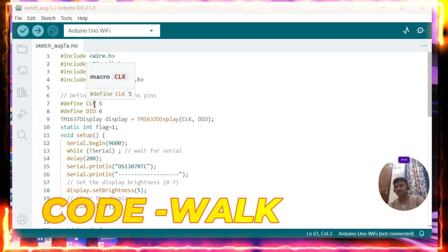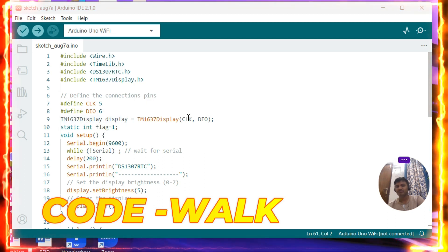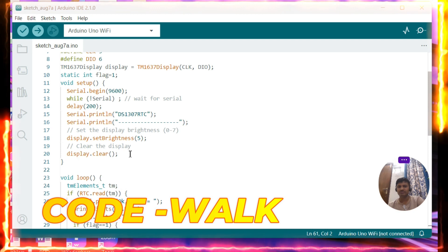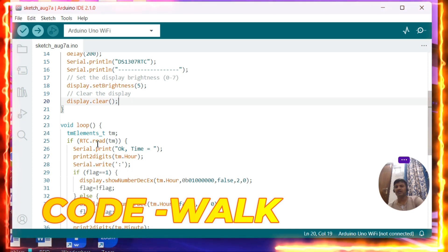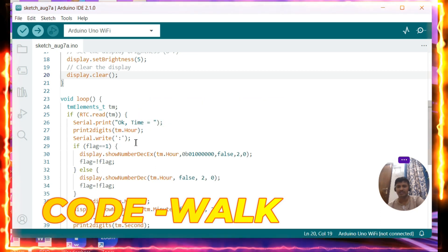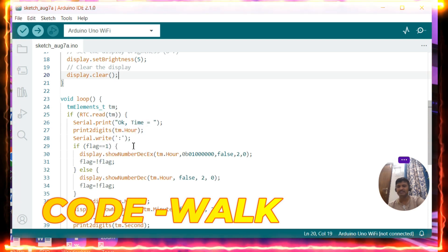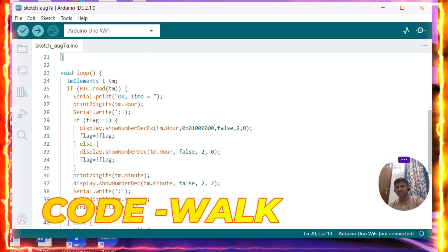I have installed the TM1637 library. In the code I am setting the clock pin as 5 and the data pin as 6, and creating a class instance called display with clock and data as inputs. In setup, I initialize serial communication, set the brightness of the display to 5 (which can range from 0 to 7), and clear the display. In the loop, I read the time from the RTC, taking TM.hour and TM.min. I display the hours from position 0 to 2 with the colon enabled and toggling, and then display the minutes in the last two digits.